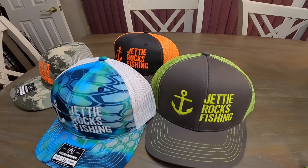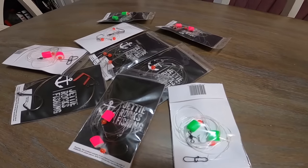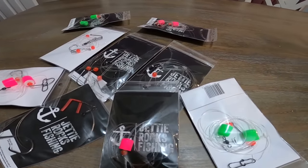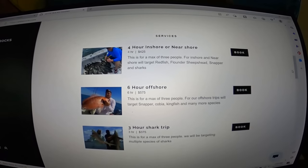Jetty Rockers, go ahead and head over to jettyrocks.com — you can check out some cool hats we have over there. We also have some tackle available and will have more soon. If you want to book a charter with me, you can do that there too because I am now running charters. All my information is on that website, so go check it out. You can be in your very own Jetty Rocks Fishing video — I hope to see you guys out on the water soon.